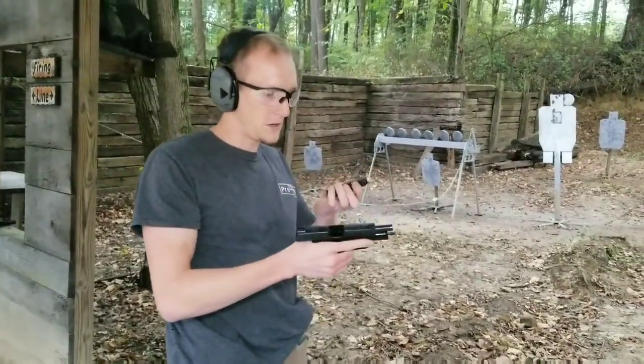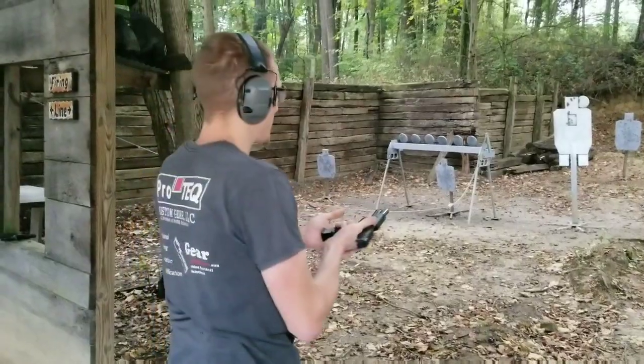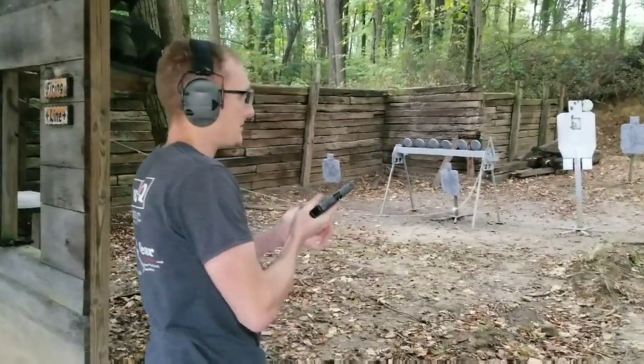Now we've got the XL. I've got two flush fit 12 round mags and we're going to do the one on the right this time. This is about 10 yards.